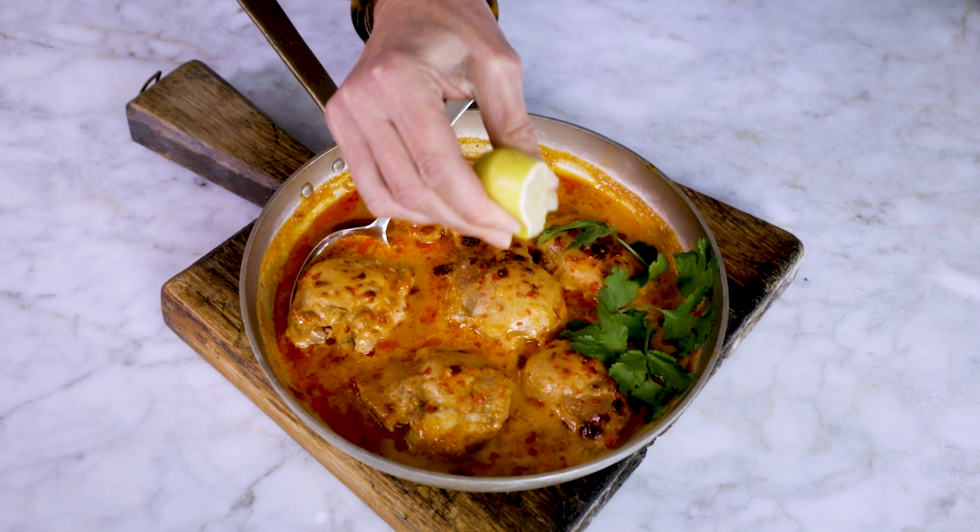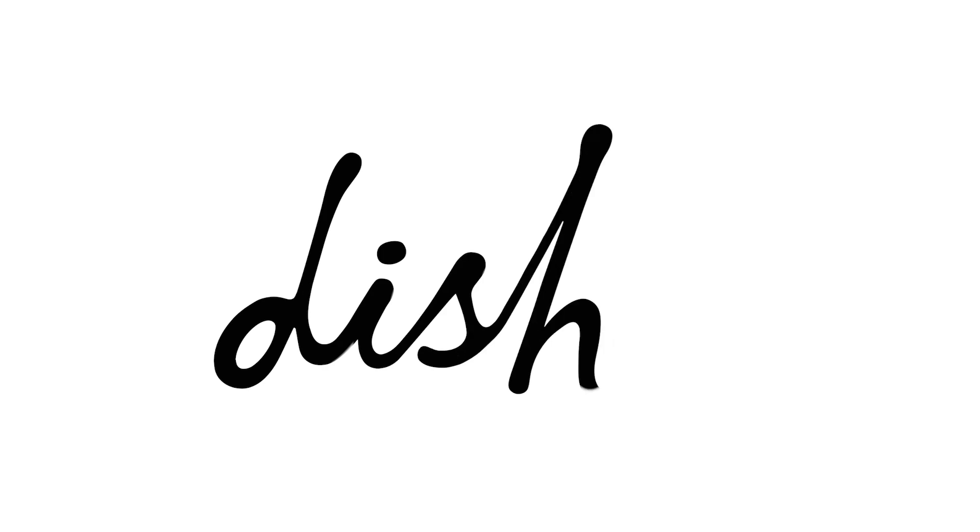Serve with coriander and a squeeze of lime. Thank you so much for joining me today, and for loads more amazing quick easy stylish recipes head to dish.co.nz.